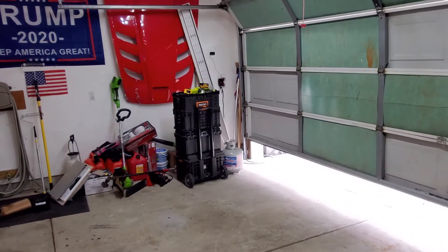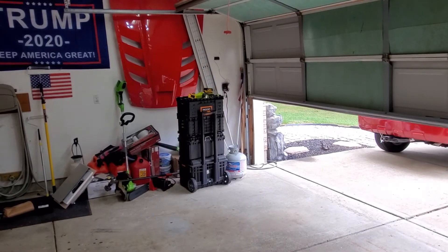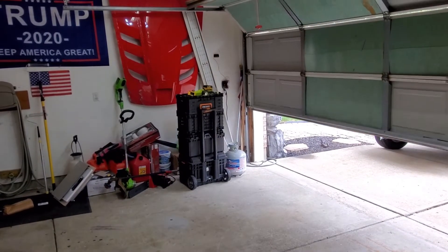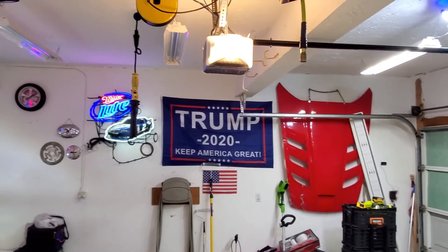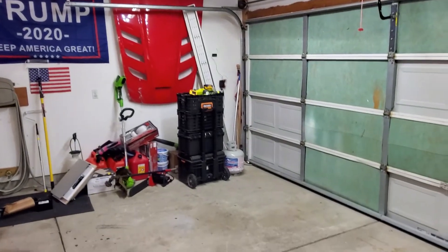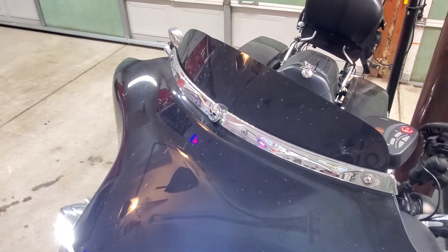And now we have a garage door that opens. When we want it to close, we do the same thing — and now the garage door will close. That is how you correct and overcome Chamberlain's high-security system for the garage door opener.